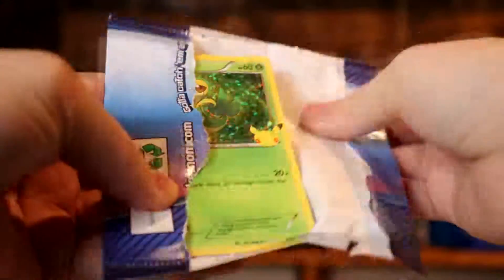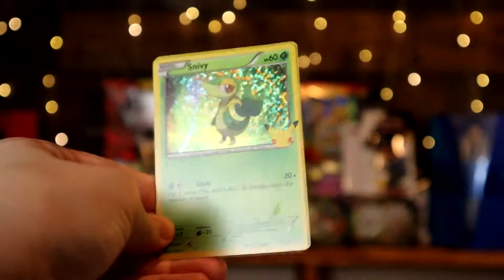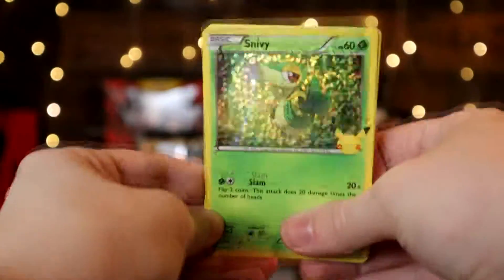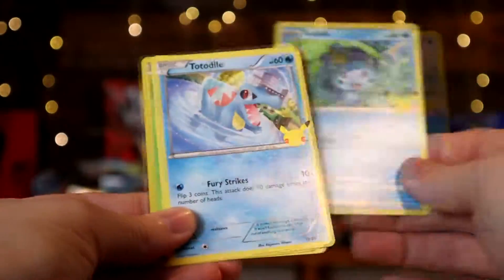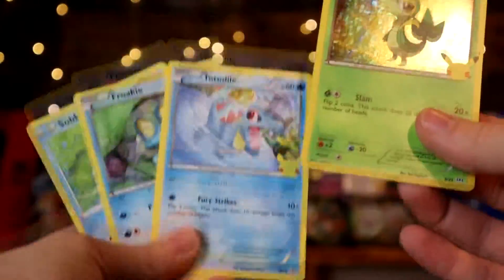On the third pack now — we do not have this one as a holo, so that's cool! We got Snivy as the holo. And then we have Froakie, Sobble, and Totodile, all of which we already have — so another three extras.